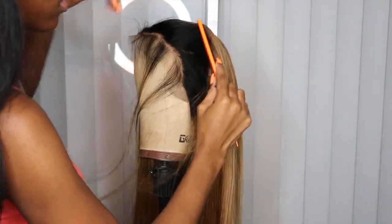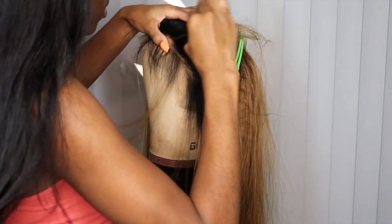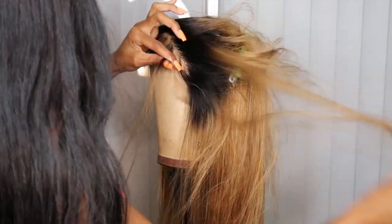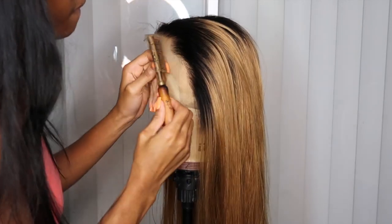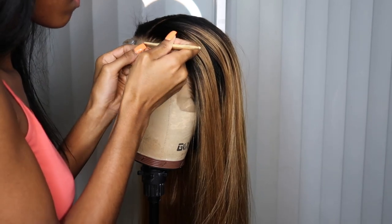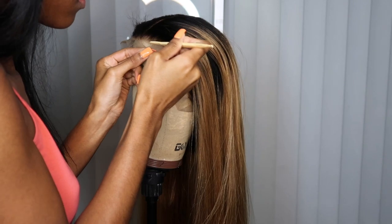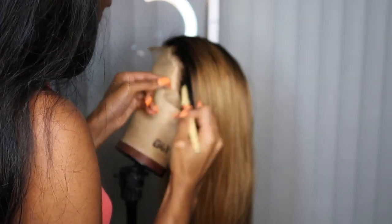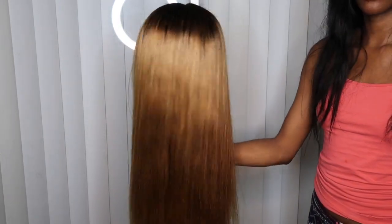I'm going to section out the little first thin row and then do some plucking — but I ain't really do too much. I definitely don't think you guys need to over-pluck, because then you're just gonna be looking like a whole bunch of lace. Then go ahead and take your eyebrow razor to remove the excess lace. This is a really good way to help your lace blend more because it's not a straight line like scissors would be.